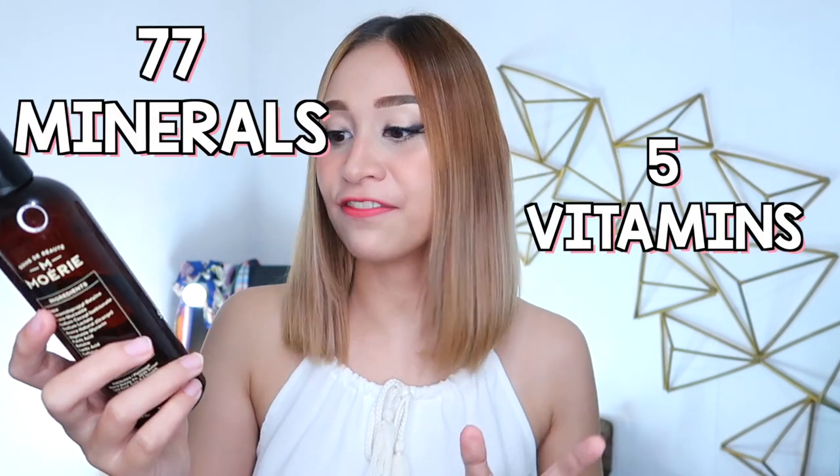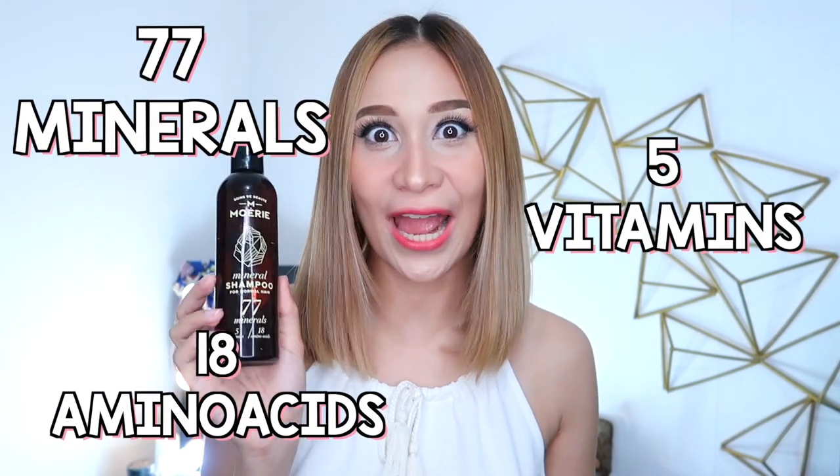Mori does not only qualify for those three criterias. It also has 77 minerals, 5 vitamins, and 18 amino acids.